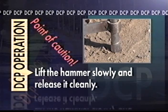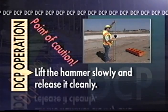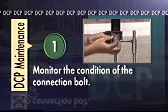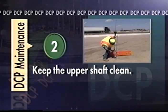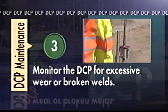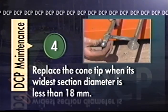Because the DCP is driven into the soil and other hard gravel layers, routine maintenance and care are required. To ensure the device operates properly, the following guidelines must be followed. Number one, monitor the condition of the connection bolt — extra bolts should be kept in the DCP carrying case since they frequently break during testing. Number two, keep the upper shaft clean and lubricate lightly if binding develops; do not lay the DCP on the bare ground. Number three, monitor the DCP for excessive wear or broken welds — because the DCP is a standardized testing device, the overall weight and dimensions must not change from specifications. Number four, replace the cone tip when its widest section diameter is less than 18 millimeters.